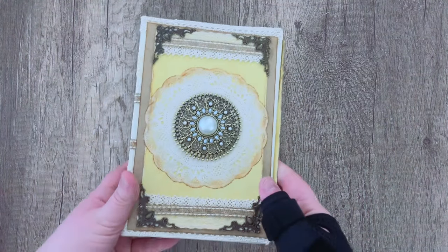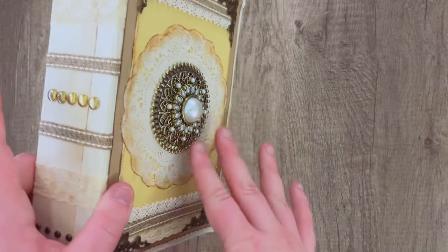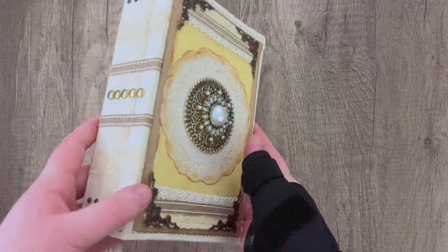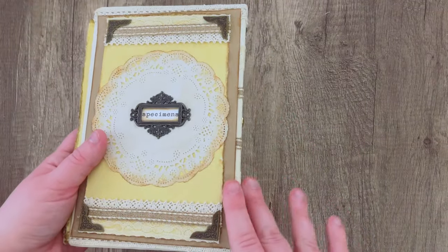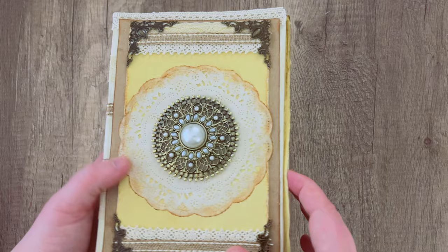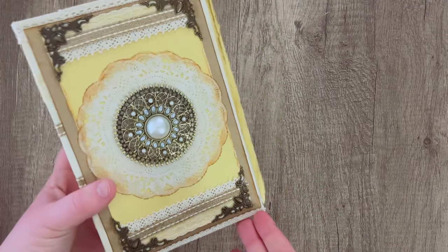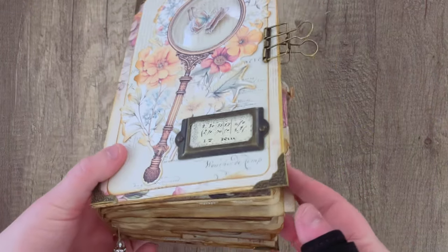If you want a more grungy look, you could go with hardware instead. For this next journal I took a brooch I bought at a craft store and glued it to the front, which gives the journal some pop and matches the brad binding and other hardware on the front and back for a more industrial feel. It uses lace doilies and cardboard to match all the colors and keep things harmonious.